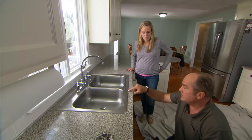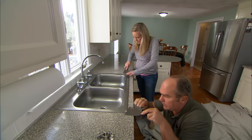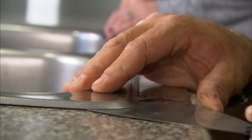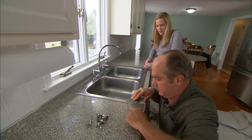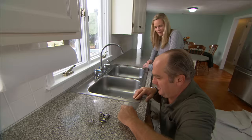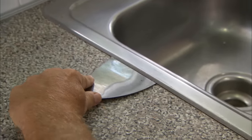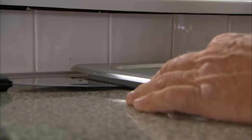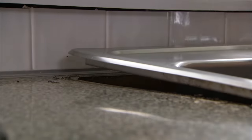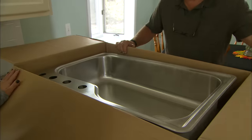I want to lift the sink up but I don't want to wreck the laminate — I don't know how the original installer sealed it. Just take a putty knife and try to pry it up and release it. I've wrecked countertops before, so this is important. It seems to be coming out nice — there we go, that's released. Say goodbye to your sink, Kelly!